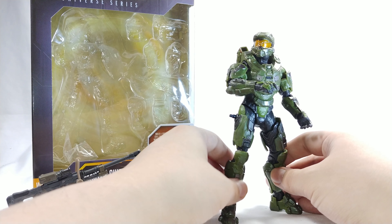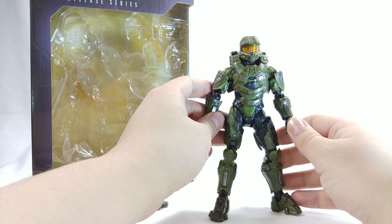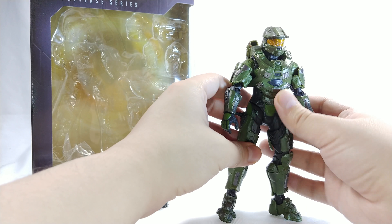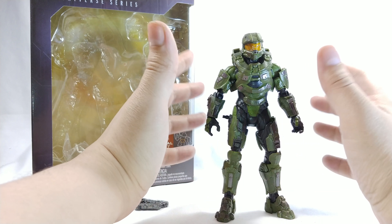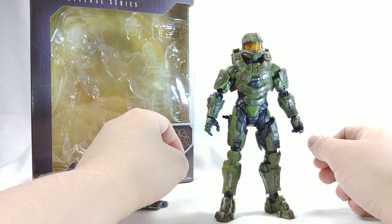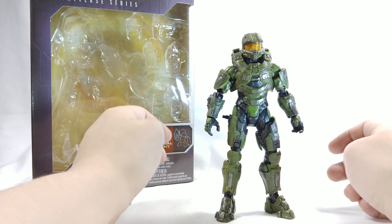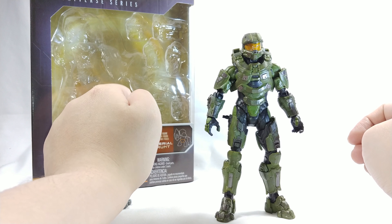This Master Chief — I know what some of you are thinking: they re-released Master Chief, it's the same Mark VI armor from the last one, why did they do this? That was actually my reaction when they announced this figure and even when I first saw it in the store. My reaction was: okay, he looks better, but do I really need another one? I wanted to finish the Grunt and all that, but do I really need another one?